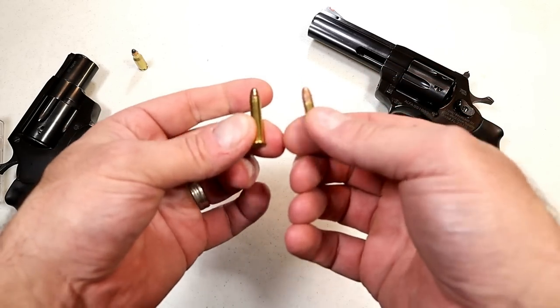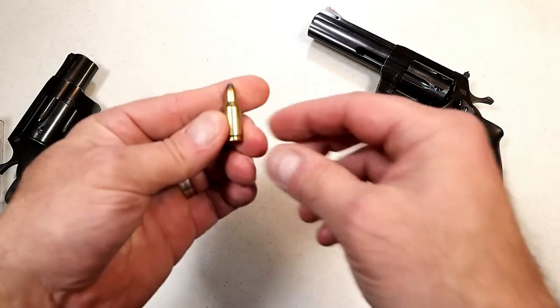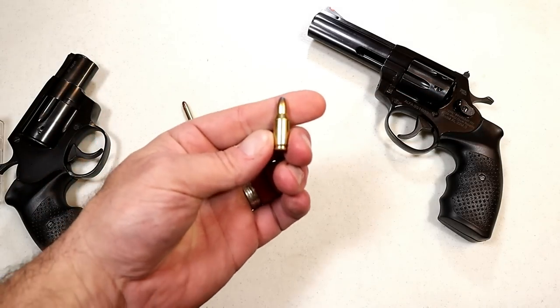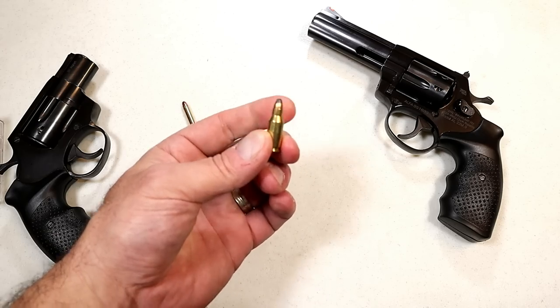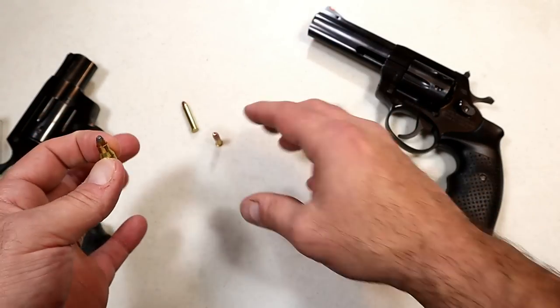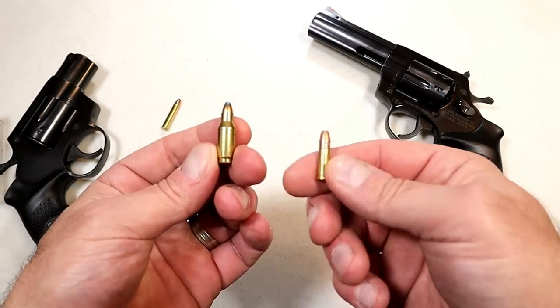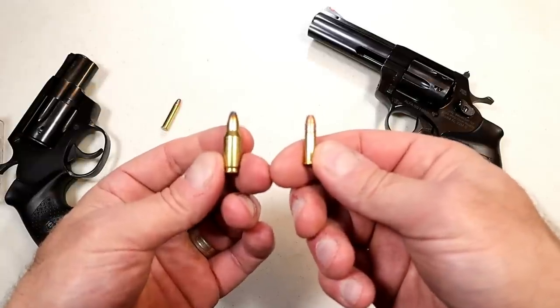Both are 40-grain bullets. And then there's the .22 TCM, which travels over 2,200 feet per second with a 40-grain bullet. So the .22 Magnum is a great in-between the very fast .22 TCM and the .22 Long Rifle — a very cool middle ground.